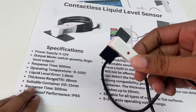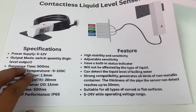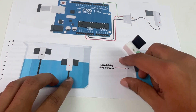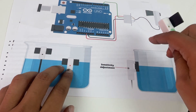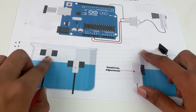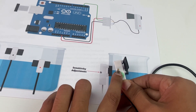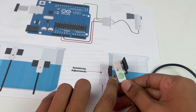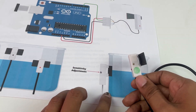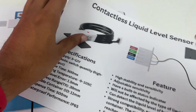Another advantage is that since it's a non-contact sensor, you can use it to detect corrosive liquids like acids, or liquids under high or low temperature where you cannot insert a sensor probe — that's the biggest advantage. The output pin goes high when liquid is detected and stays low when there is no liquid, and the sensitivity pin lets you adjust sensitivity up to 20mm container thickness.